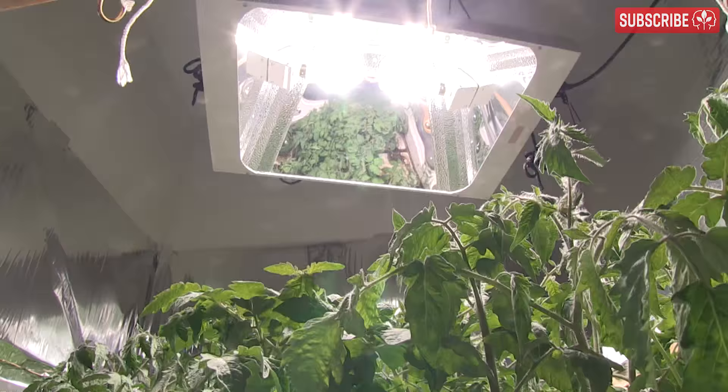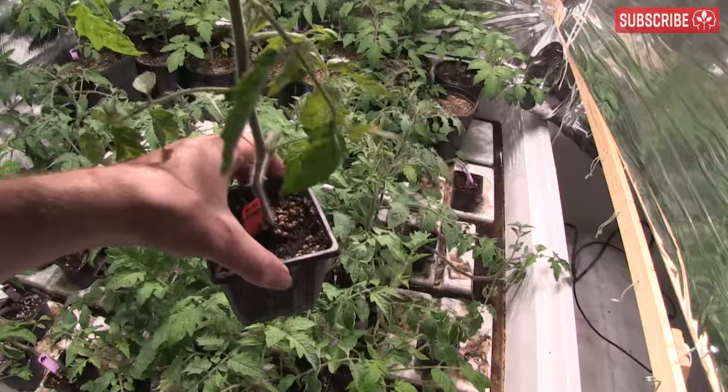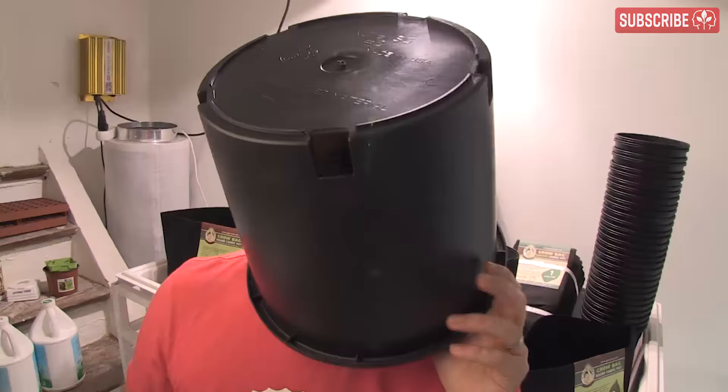The obvious benefit, of course, is plant portability. The ability to adjust the position of your plants as you grow can be really useful, especially indoors under grow lights. And also, if one plant gets sick or just isn't doing well, it can easily be taken out.